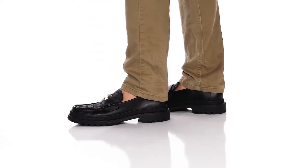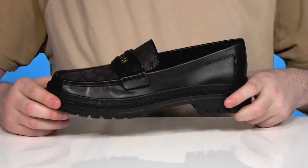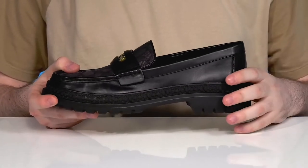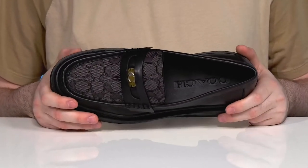Look excellent in a classic penny loafer design from Coach. This silhouette features an upper made out of sleek man-made leather with Jacquard textile that has the Coach logo embossed throughout.